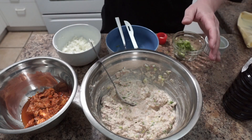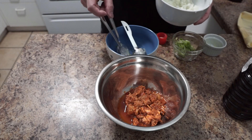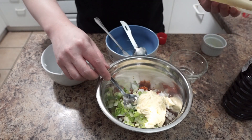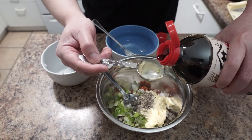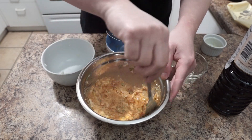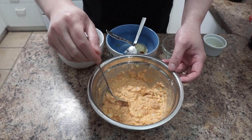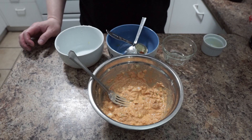Now we're gonna move to the hot pepper tuna. Add chopped garlic, about three tablespoons of mayo, a little bit of pepper, and about one tablespoon of soy sauce. Mix them up — same as the regular one, make sure all the tuna is mashed. Give it a taste. If you want to add salt or sugar you can, but for me this is perfect, so I'll leave it like this.